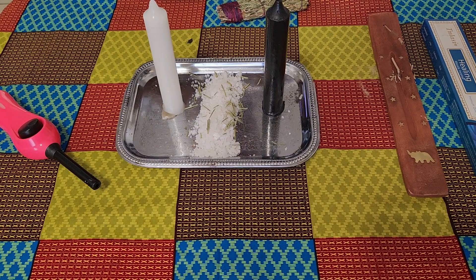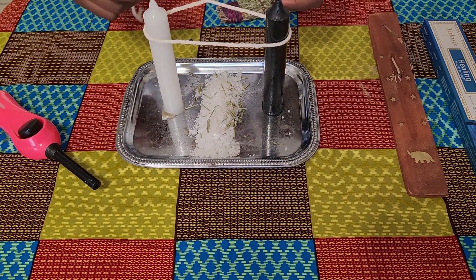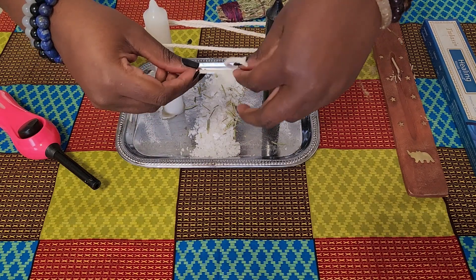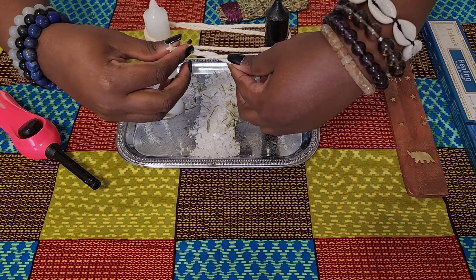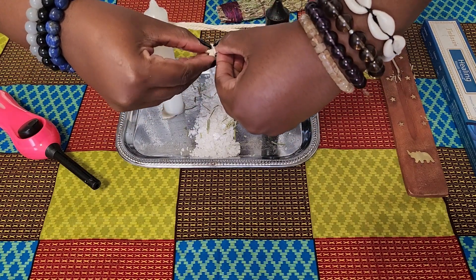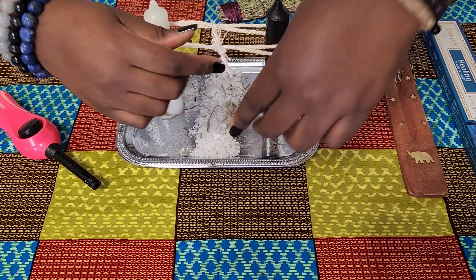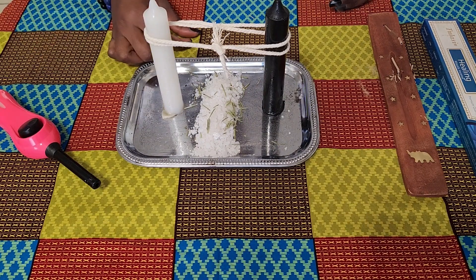Now our candles are set. We're going to tie our cord — I've used twine, and remember if you cannot access twine you can use wool instead. We just want to make sure we've tied it snugly. It doesn't have to be too tight, just tight enough to sit firmly around both candles.